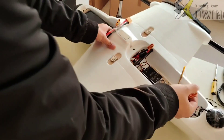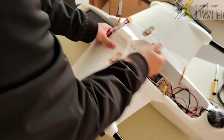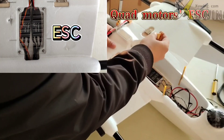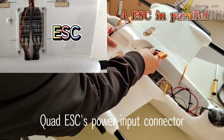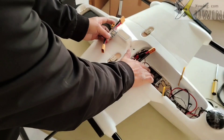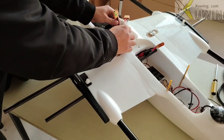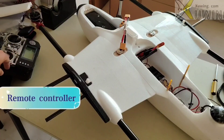Here you can see the tail pusher ESC is disconnected. And here is the quad motor ESC — 4 ESCs in parallel. This is the flat controller, card sensor, and this is the battery. And here is the remote controller.